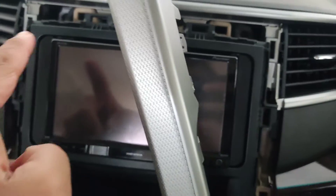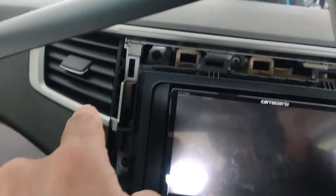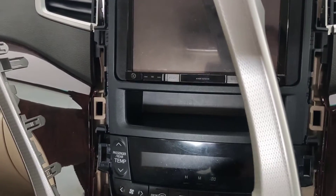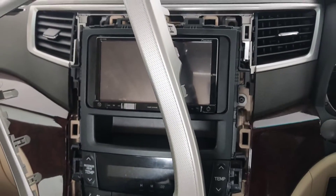Now you can see there are a few screws here — you've got one here, one on the top, one right there, and the fourth one there. So once you get all these screws out, the unit will come out and then you can have a look at the back.